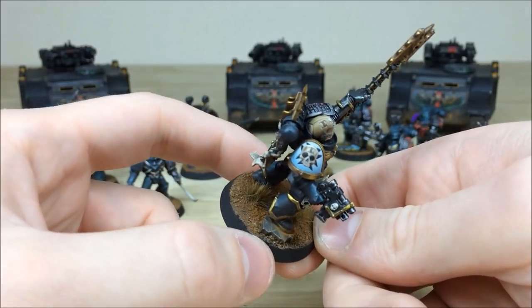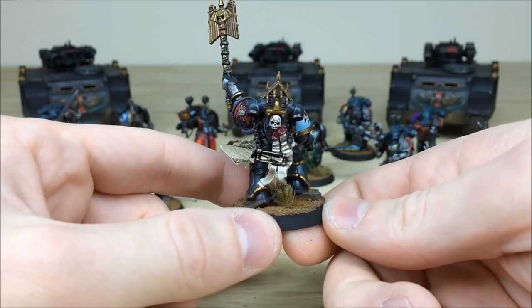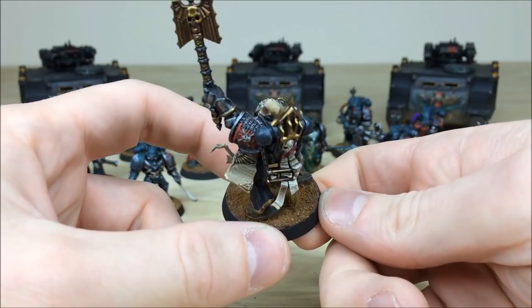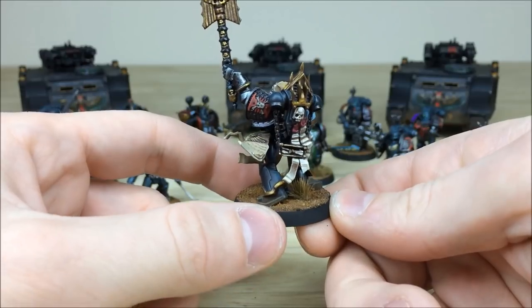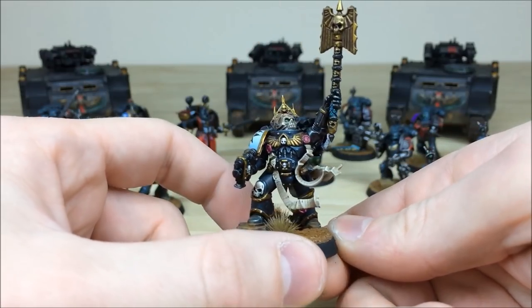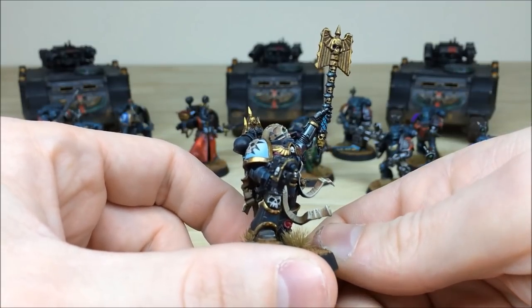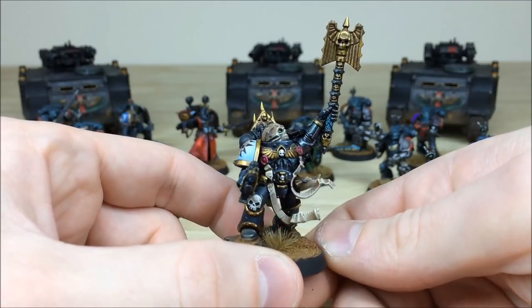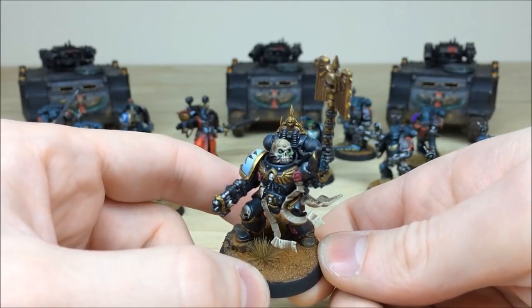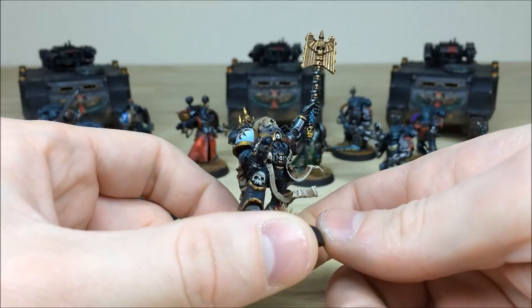Moving around the back, you've got more purity seals and scrolls all with full writing on them, including one billowing out beneath his pad. The Crozius he's wielding has been multiple highlighted throughout, with all the individual facets on the grip highlighted to a point of light source, which is really nice. There are also some really cool green lenses on him with a subtle glow effect.